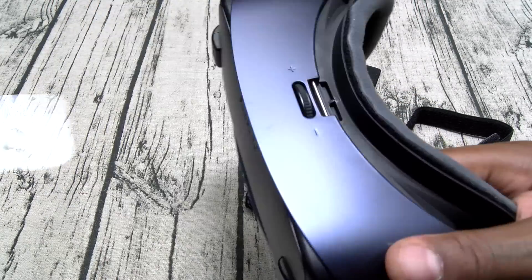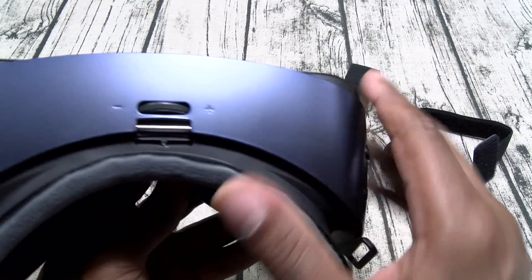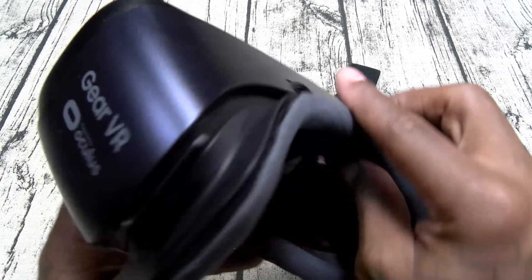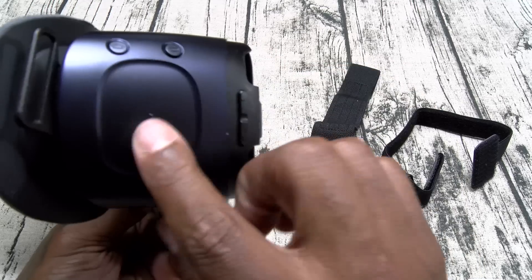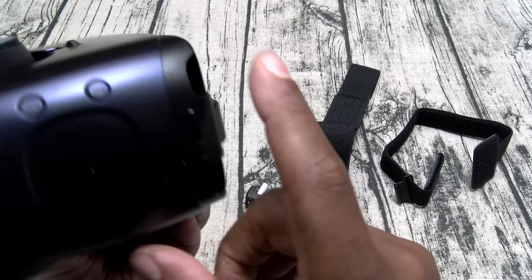Here's the headset — let's get the plastic off of this. I actually like the navy blue better than the white, less conspicuous. On the top you've got your focus knob, plus and minus, with VR Oculus branding on one side. On the side you've got your touch controls, your home button, and your back button.